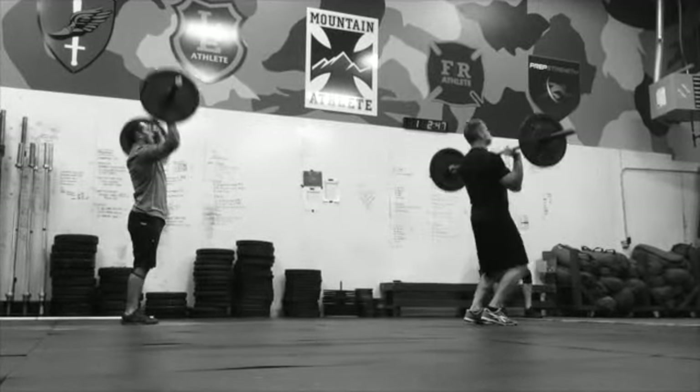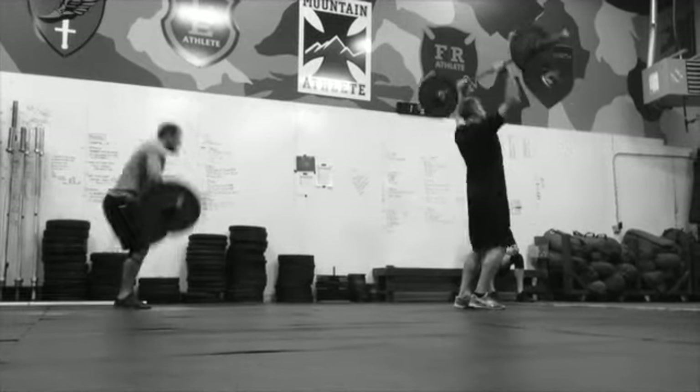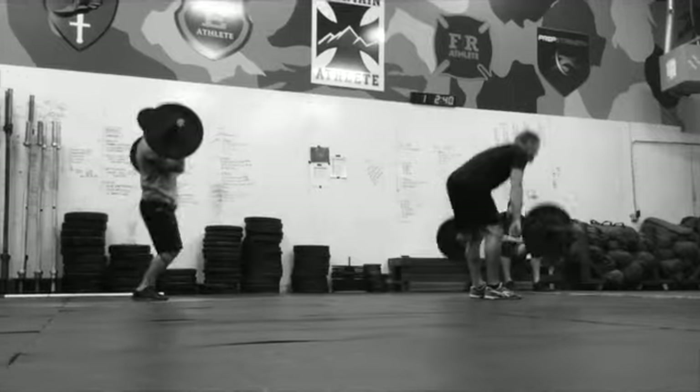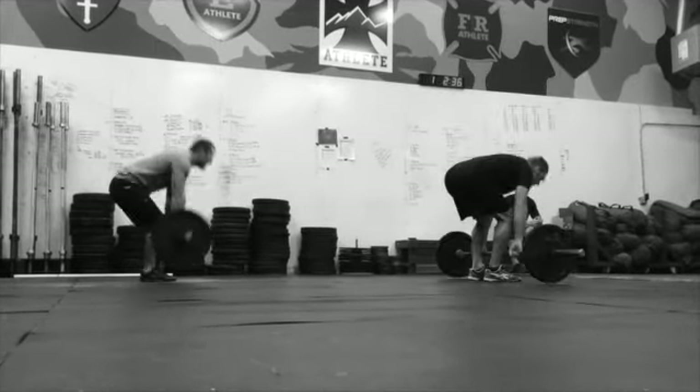Here we are about halfway through — we've got three minutes left. Cleaning that bar up, pressing overhead. It's not a strict press, just get it up overhead. Clean from the ground, press overhead.